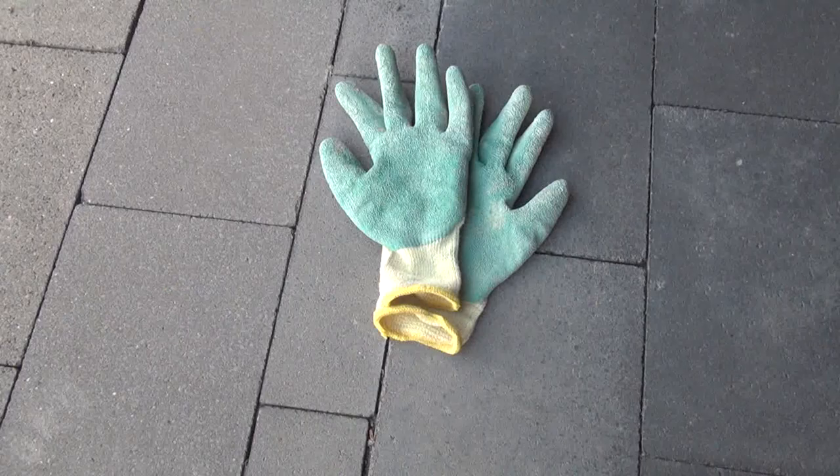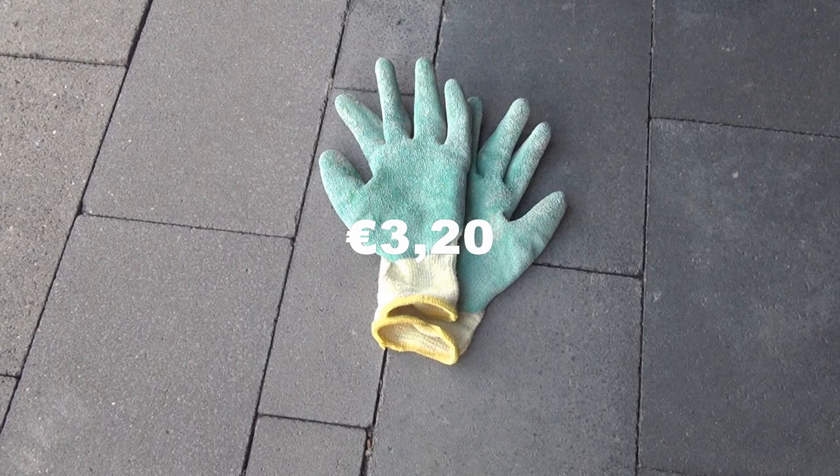On the edge of the rim there is a lot of rust — you can't even see the numbers that identify the wheel. This rust on the edge is probably caused by some bad wheel covers.